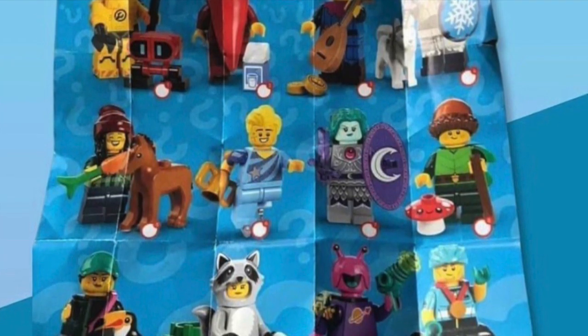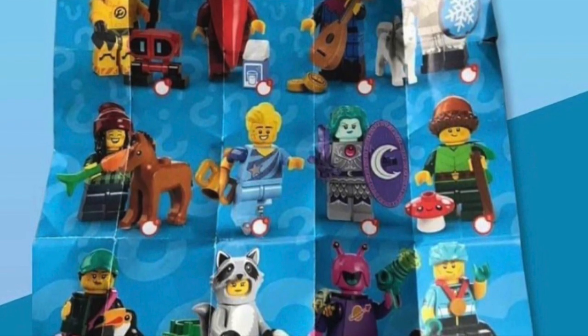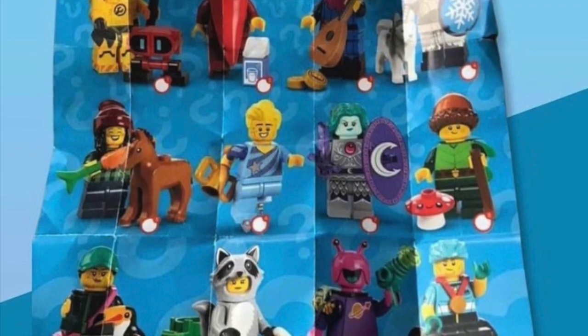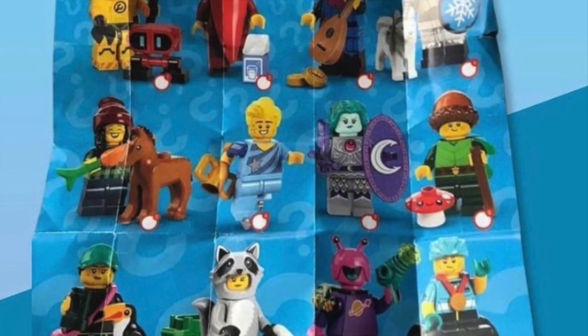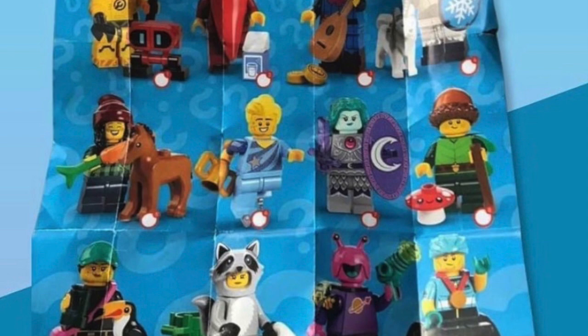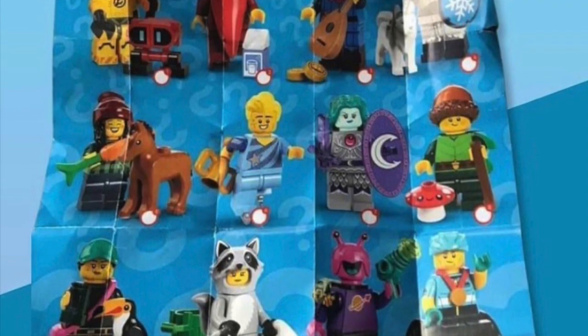Next up is the Moon Warrior. This is a really weird one — I don't really understand what it's based on. That said, I really like the printing and I'm definitely going to pick up a couple of these. The hair and head are kind of cool. I do wish there was a helmet though. It's got a trans dark purple shield and sword piece that probably first appeared in the Gungan Attack set back around 2012.